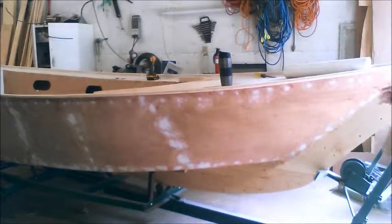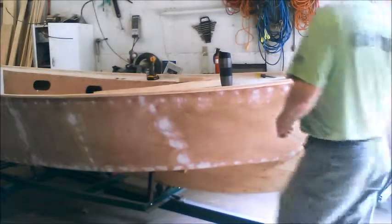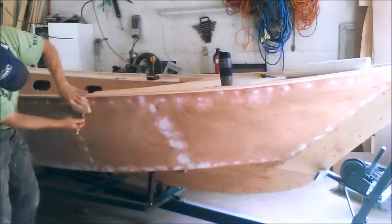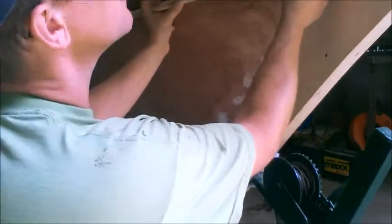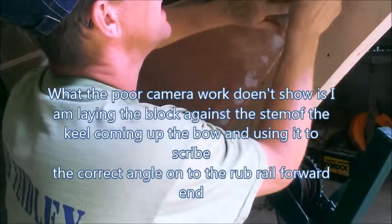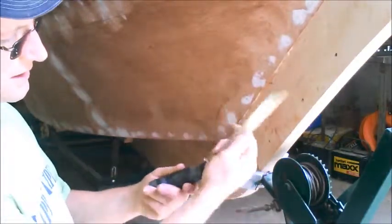The next thing we need to do while we wait for that to dry is run another rail right down here — it's called a rub rail. We want that to be four inches beneath this top rail, so we're going to take a spacer block and just use that to trace the line. To get the right angle for our bow, we're going to line our piece up and take a block to trace that angle. This tool is called an angle keeper — it allows you to copy and reproduce an angle.